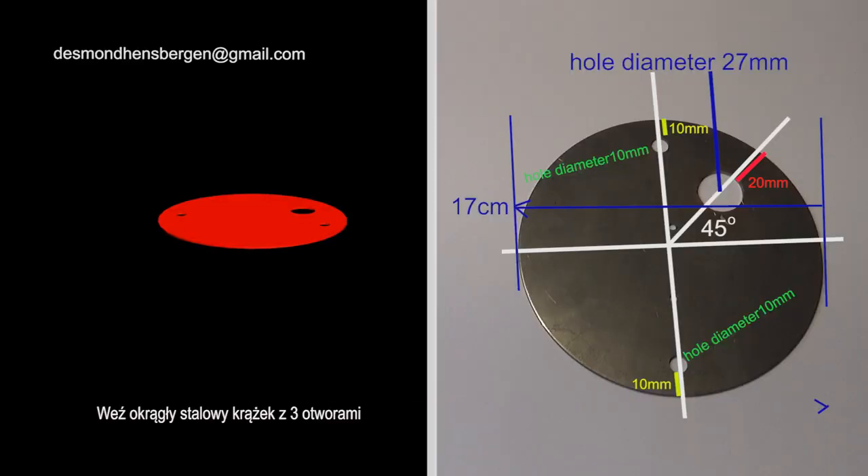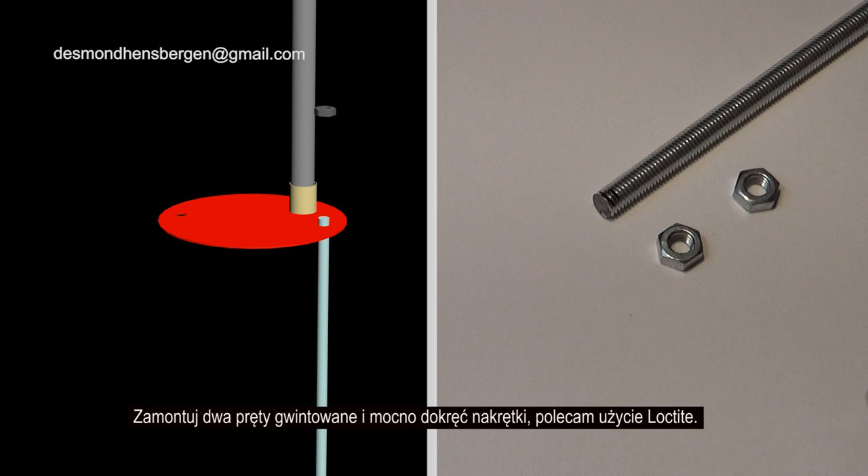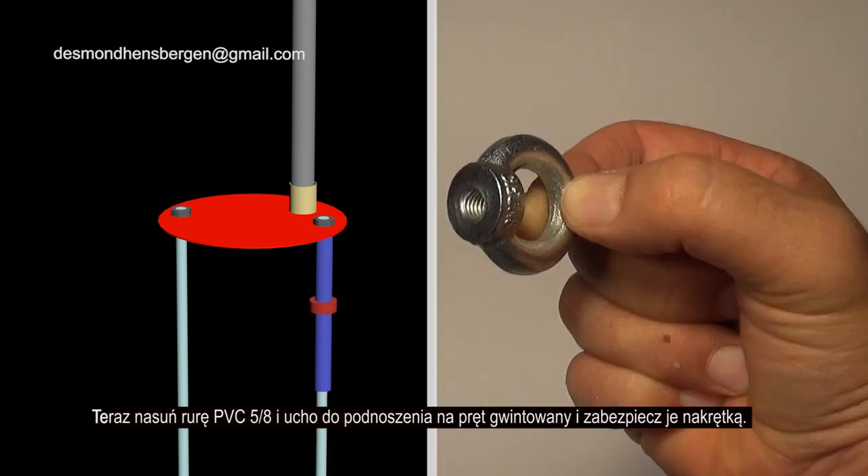Take the round steel disc with the three holes in it. Place the threaded pipe into the disc and secure the pipe with the two three-quarter inch nuts. Install the two threaded rods and tighten the nuts securely — I recommend using Loctite. Now slide the 5.8 PVC pipe and lifting eye over the threaded rod and secure it with a nut.